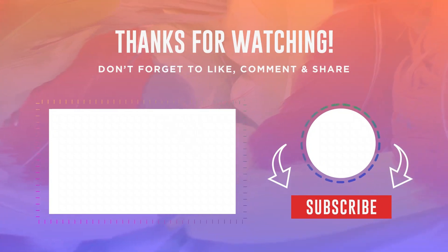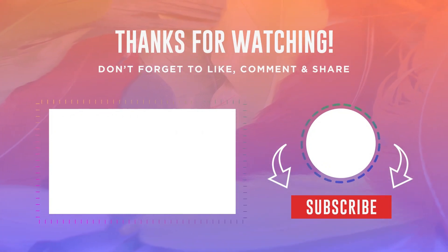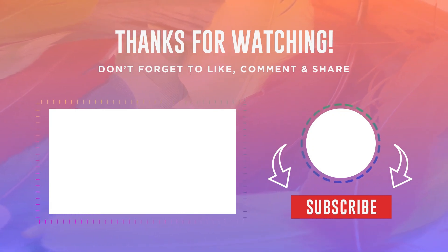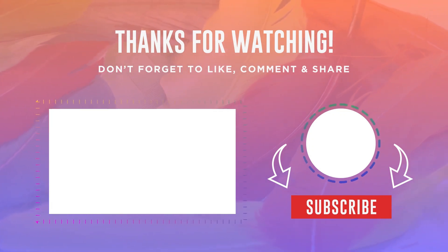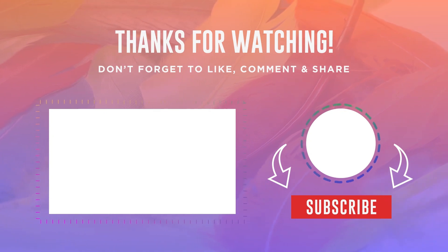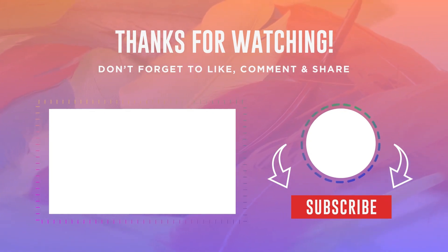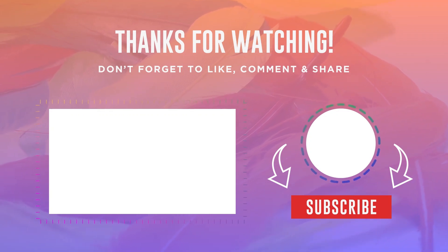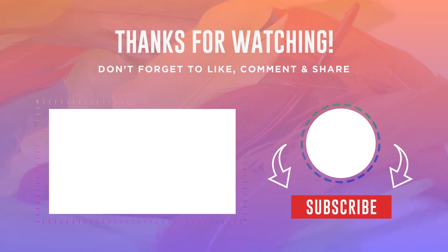Thanks for watching. I hope you liked this video. If this video was helpful to you, please make sure to like, comment, and subscribe. If you have any questions related to these products, you can leave a comment down below and I will get back to you as soon as I can.